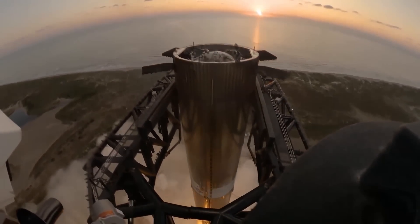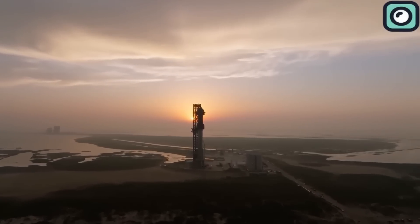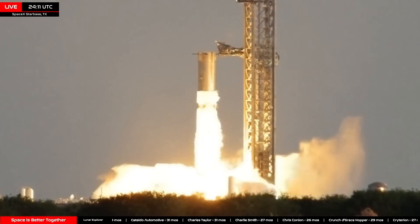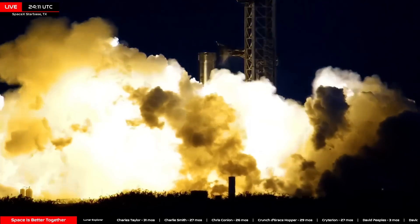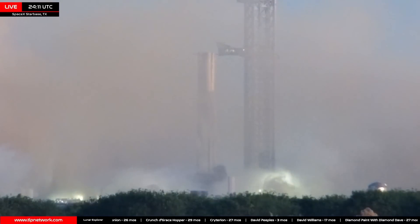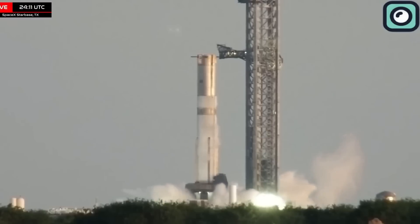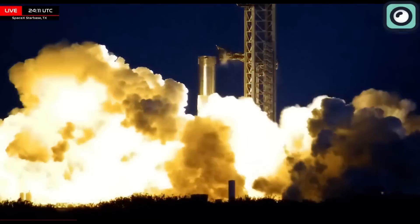To get ready for the upcoming launch, SpaceX has focused on several specific steps, beginning with Booster 13, which will power this mission. This booster has been rolled out to the launch site at Starbase, Texas, and has gone through a series of static fire tests to ensure the performance of the Raptor engines and other critical systems. These static fires are crucial pre-flight tests that help confirm each engine is firing correctly and that all onboard systems function as they should under launch conditions.